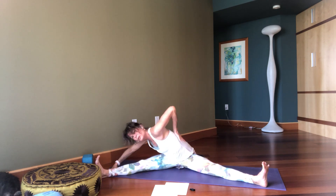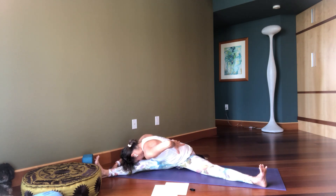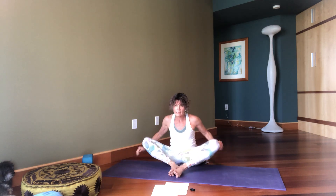This works more of the left waist, left hip, and the QL. Inhale and come on up. Lifting the knees up, bring the feet together and come into a nice Baddha Konasana.